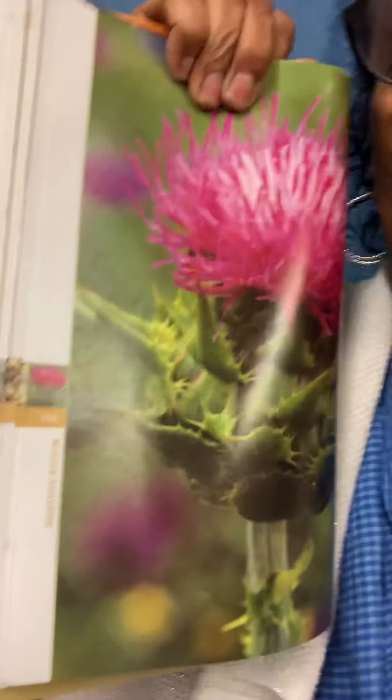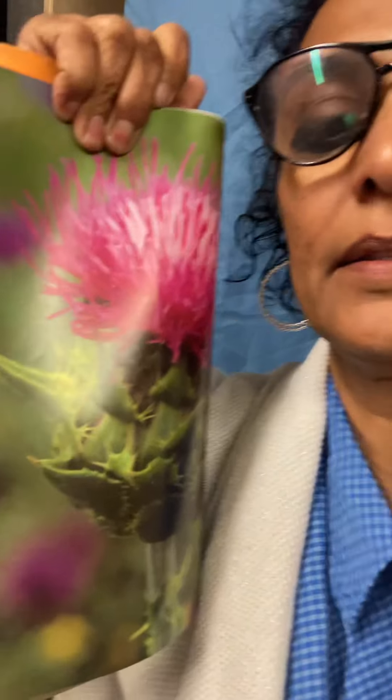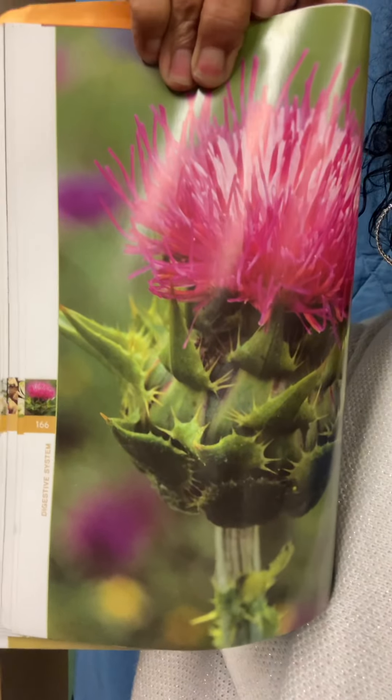What we're talking about is the milk thistle. So that's the milk thistle — beautiful flower. Notice the white in the center of it. There's a legend that goes along with this.